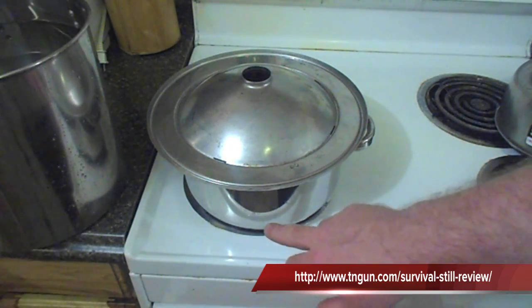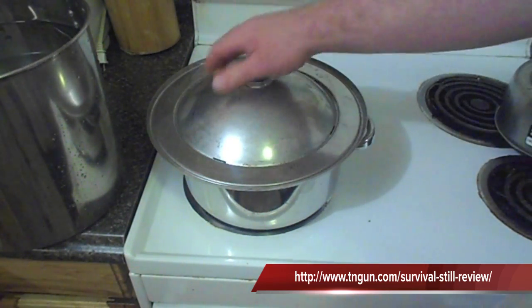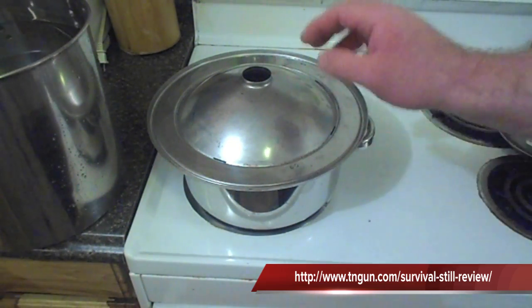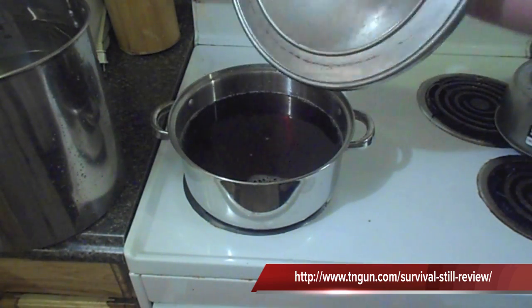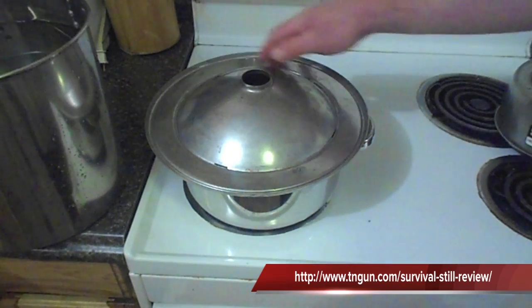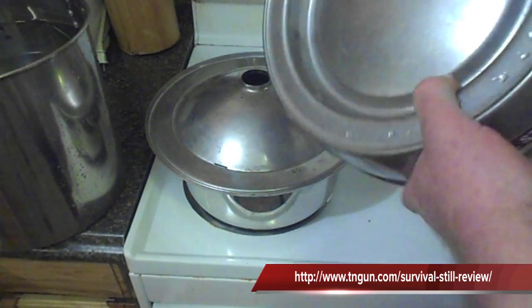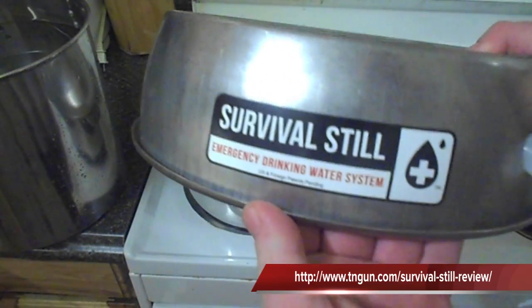I'm heating back up the water and I just want to tell you something cool about this device. The inventor made it a two-piece unit. What happens is, say this thing splashes or you knock it or it foams up — because of the way it's designed, this contaminated water is physically separated from this clean collection dome. So the only thing that's ever going to come out of here is going to be pure water, because anything that splashes up will fall down under this trough, but the steam is going to come out through these holes. So you don't have to worry about cross contamination.